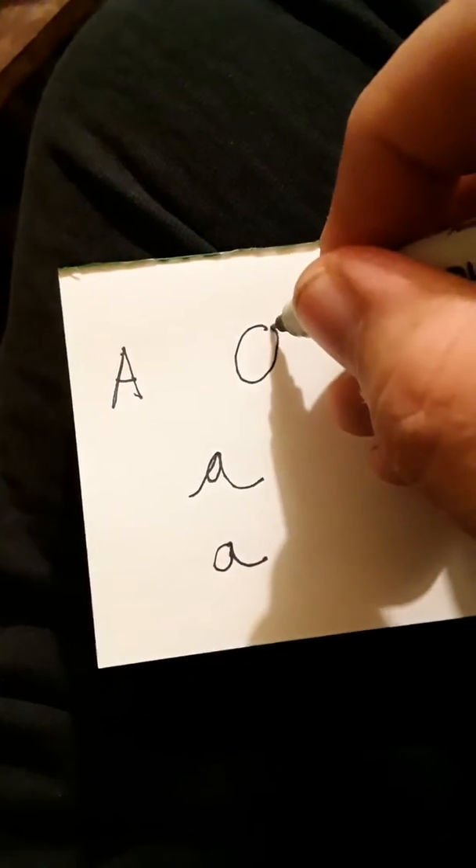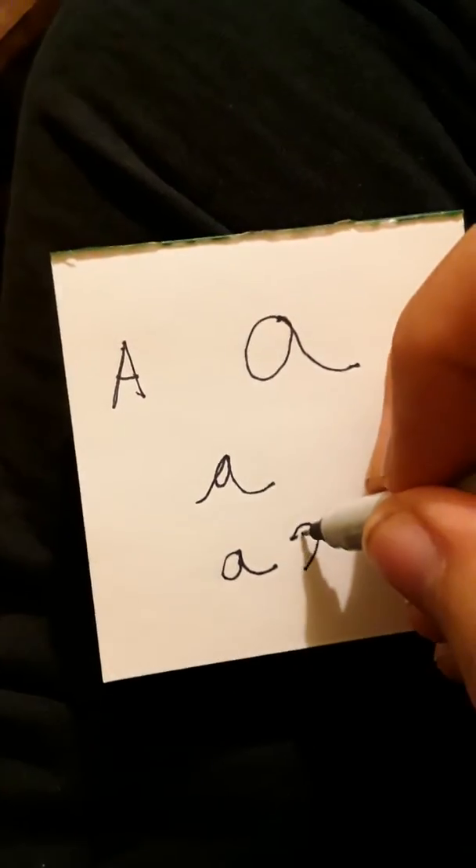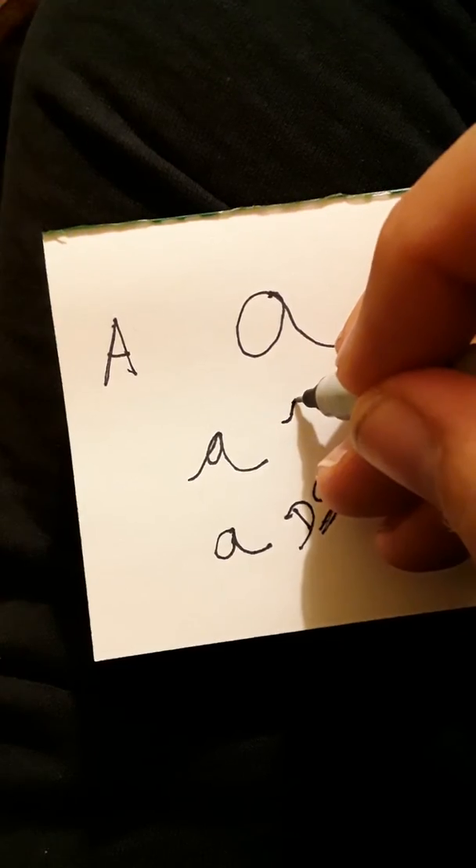Big A is like this, and if you put it in a word like my name, it's — it's hard to do when you're not really actually looking at it, but there you go guys, a cursive A, pretty simple to do.